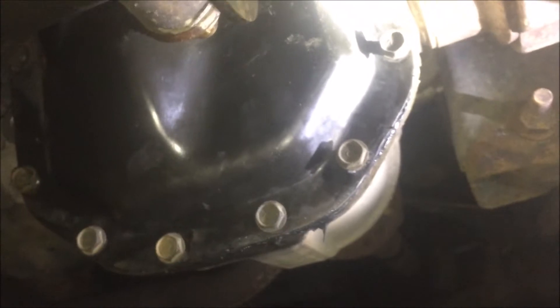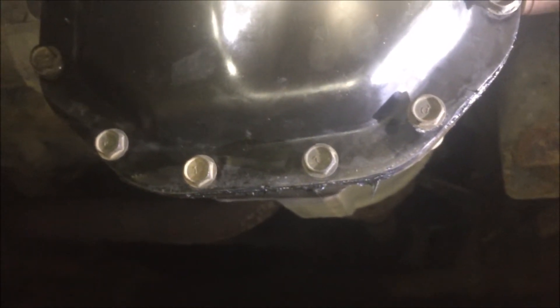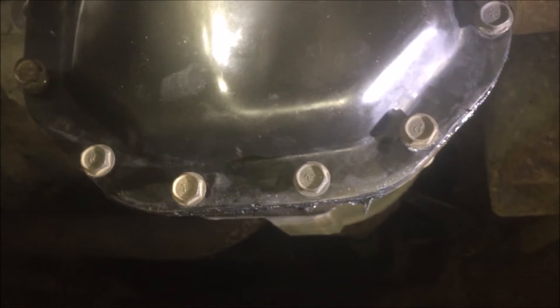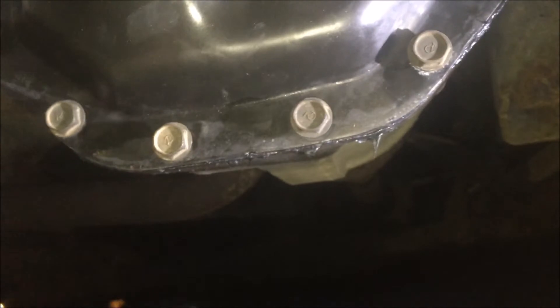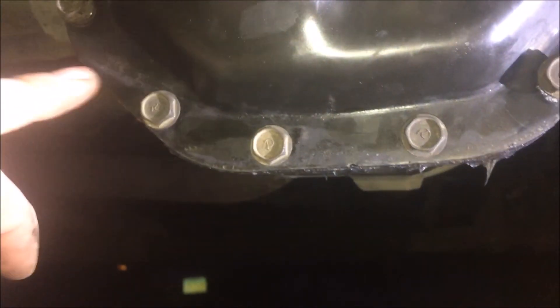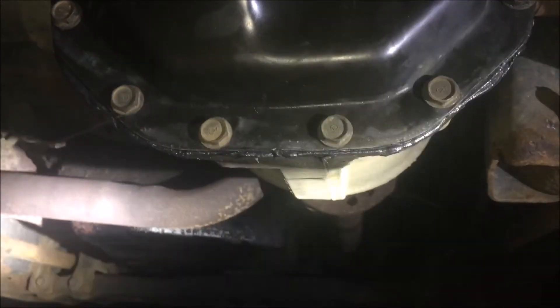With all the bolts in finger tight, go ahead and cinch them down lightly with a ratchet — not reefing on them yet, just snug while the RTV tacks up a little. That way when you do your final tightening it acts more like a gasket. Don't go around one by one in a clockwise direction — that'll ooze all the sealant out at the end. Try a cross or star pattern, or do the two bottom, two top, two sides, then corners.